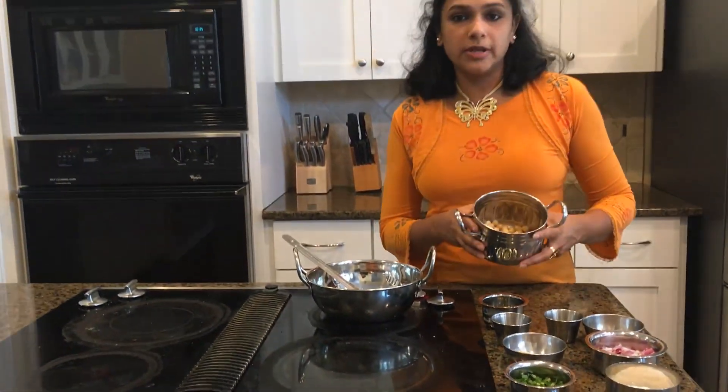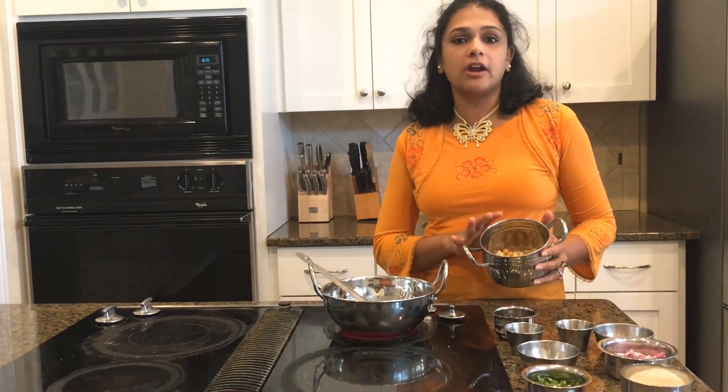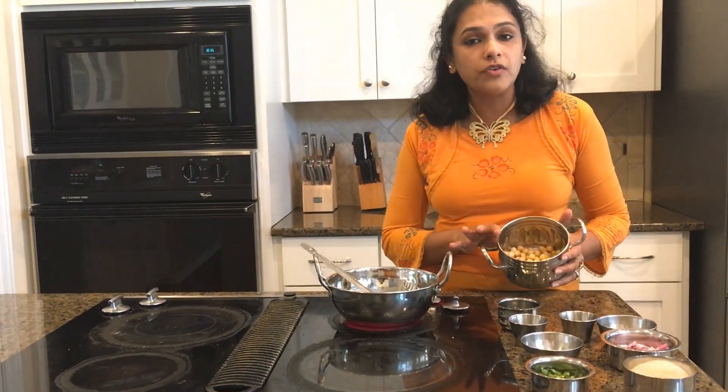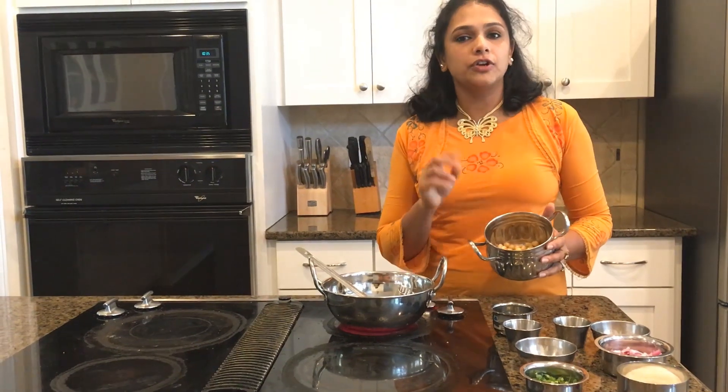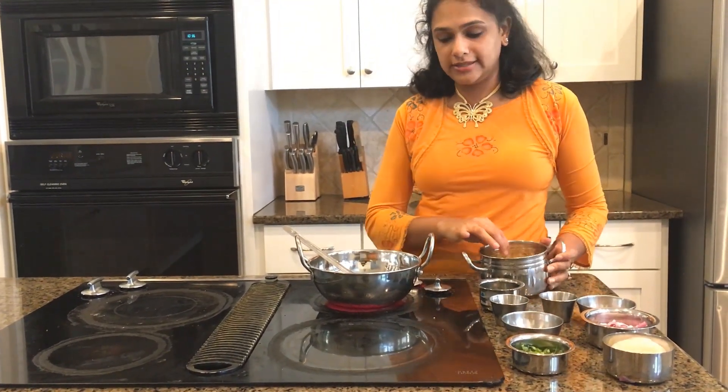A little bit about how we made these garbanzo beans: you can always get them from a can if that is allowed in your diet — just wash with cold water, rinse it, and drain it. Or you can soak the garbanzo beans for eight to ten hours and then boil them. There are many ways to make the same thing.